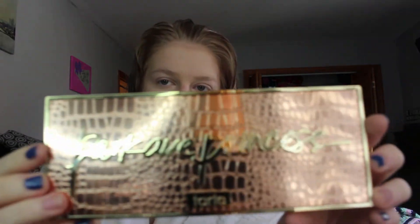Hey guys, what's up? It's Sam today. I am back and we are reviewing — one second to find it in my bag — many palettes. The Park Ave Princess palette. I got this for my birthday from Ashley.